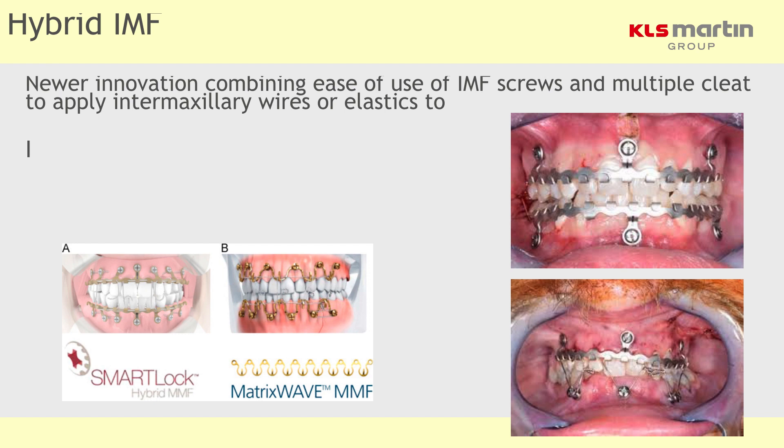The latest craze is the hybrid IMF, which is an arch bar that you screw in. It has the best of both worlds in that you have an arch bar but don't have to wire it, though the worst aspect is that you can damage adjacent tooth roots. They're very useful — as with all arch bars — when you have pathological or physiological spacing within the arch, and if you have a post-op malocclusion and need more elastics on one side, they can be somewhat easier to use and advantageous.